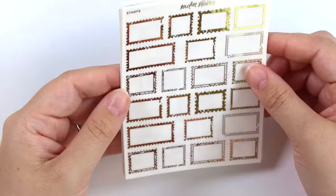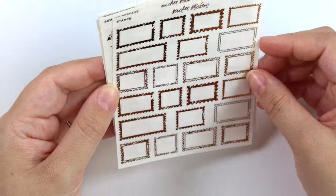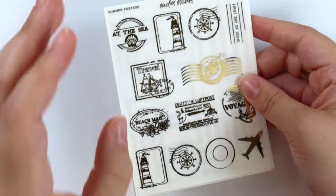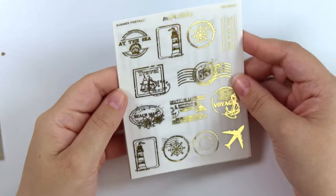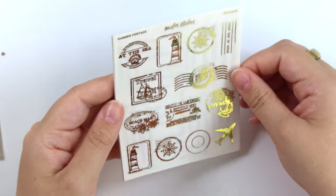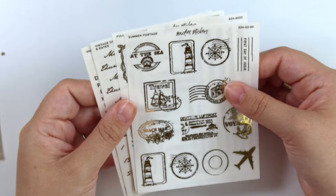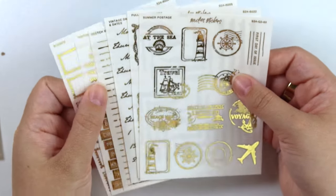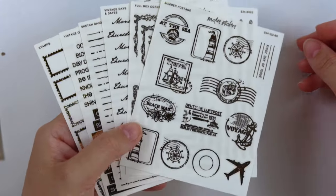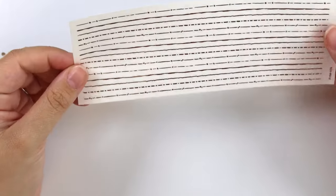Next we have some stamps — just a variety of different distressed stamps, some filled-in ones and some sketch ones. And then this is like the only seasonal sheet this week. We have this summer postage, and this is really giving me like going on a cruise vibes, stopping at the beach. I've never even been on a cruise, so I don't know why I'm pretending, but kind of like traveling abroad via cruise — that's the vibes I'm getting from that.